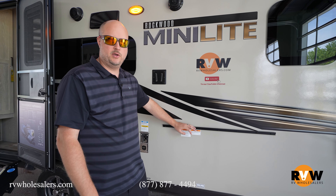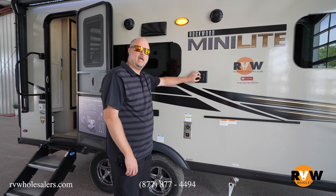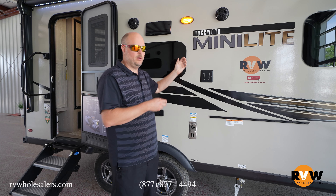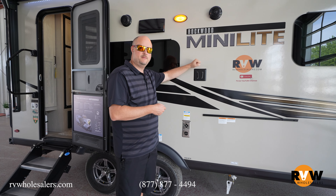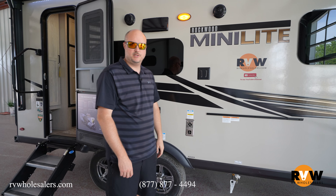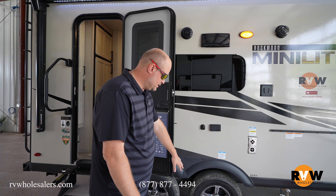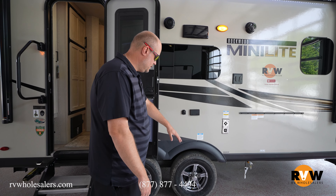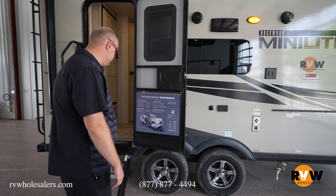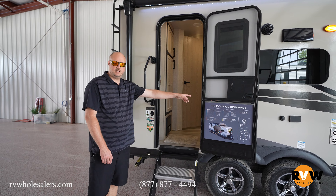This does feature a power awning and frameless windows. Every Rockwood Mini Lite is going to feature a small table that comes here, as well as a griddle, sort of like a Blackstone but a different brand name, so you'll be able to cook and have some entertainment right here. It does have a TV bracket, so the TV that comes with the unit on the inside of the coach — that bracket and TV can be brought to the outside, just slide right on and hook up to your location here.